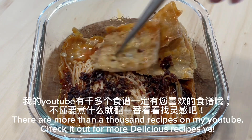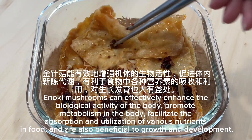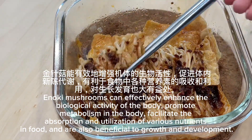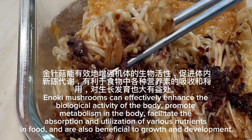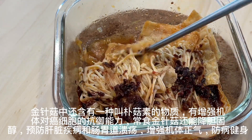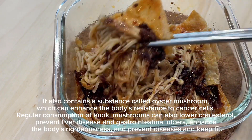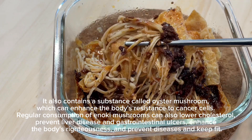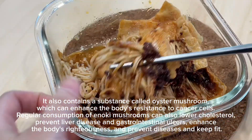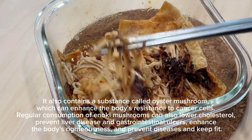There are more than a thousand recipes on my YouTube — check it out for more delicious recipes. Enoki mushrooms can effectively enhance the biological activity of the body, promote metabolism, facilitate the absorption and utilization of various nutrients in food, and are also beneficial to growth and development. They also contain a substance called oyster mushroom which can enhance the body's resistance to cancer cells. Regular consumption can also lower cholesterol, prevent liver disease and gastrointestinal ulcers, enhance the body's righteousness, and prevent diseases to keep fit.